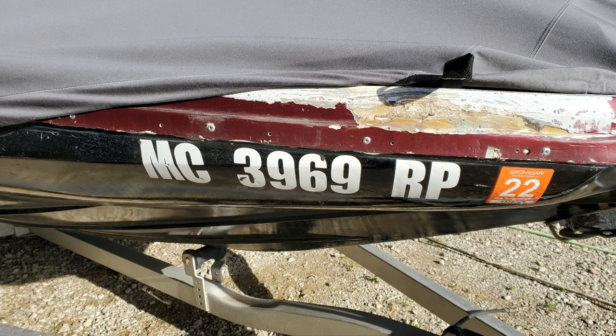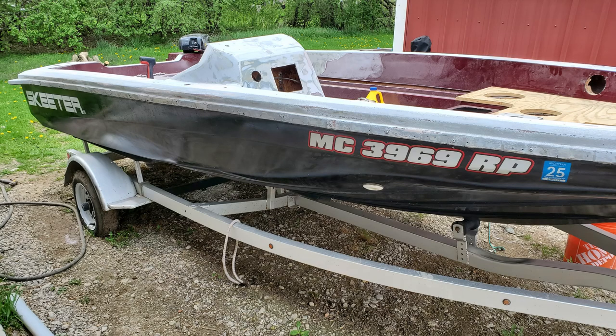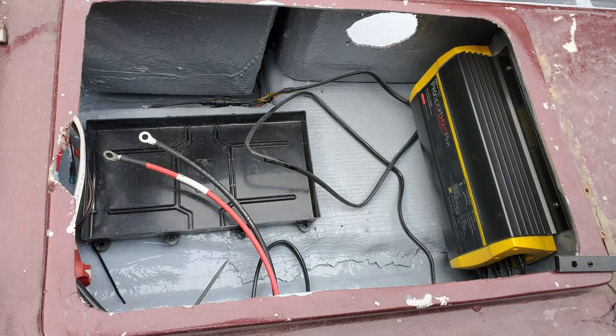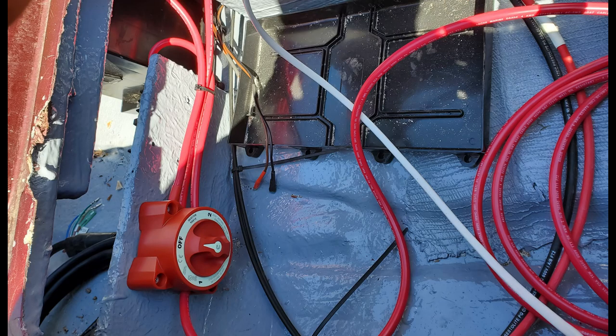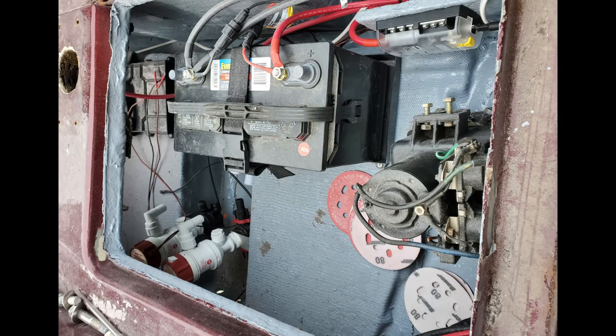The hull registration numbers had to go also — the originals looked like they came straight off my grandma's mailbox. The replacements were professional vinyl cut and colored to match the final paint scheme. Behind the pilot station, there's a compartment where I mounted one of the onboard chargers and a tray for the starting battery. This charger supports the starting battery as well as the two deep-cycle house batteries mounted further back in the bilge compartments. A battery disconnect switch was installed here as well — a much-needed safety improvement that allows you to isolate or combine banks of batteries if needed. All connected with appropriately sized marine-grade wiring, waterproof crimp connections, and a separate fuse block to manage the loads located in the bilge.